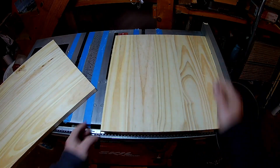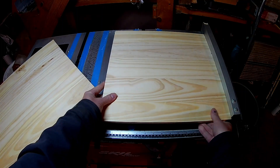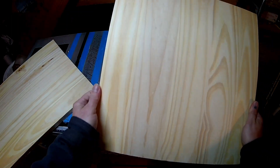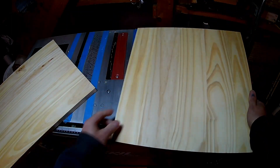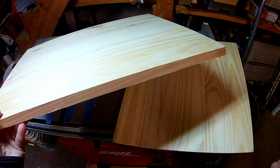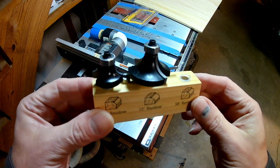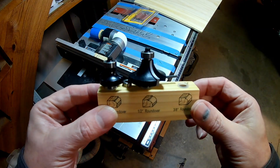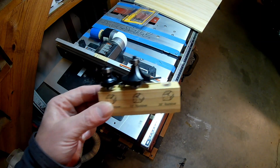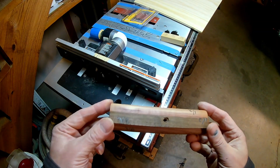Just having a board with a square edge on it didn't look very good to me, so I want to put a fancier edge on. These are round-over bits made for the router. I couldn't decide if I wanted small, medium, or large, so I tried each one. Always use a test piece so you don't mess up your materials.